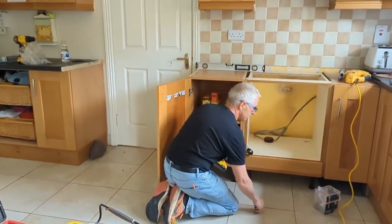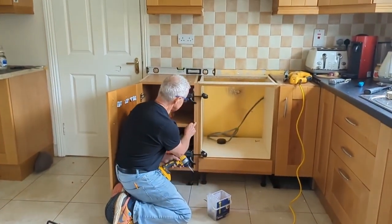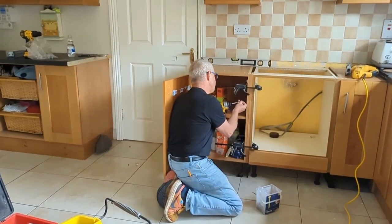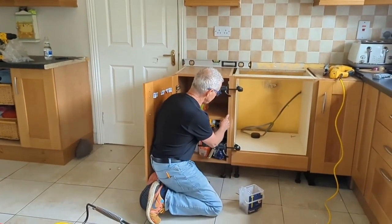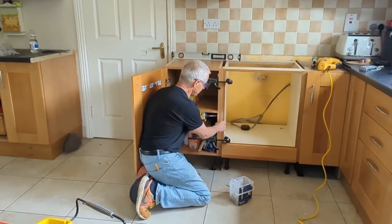I'll go to this side and I'll use a longer screw. I can afford to use 40mm screws here — there's no danger of a screw coming out at 40mm long. Another little pointer: when you're screwing units together, that should be the appropriate size screw to go from there to there. I work on both sides.